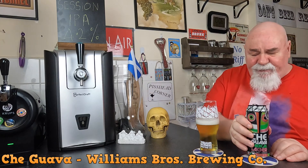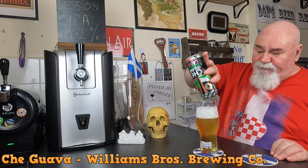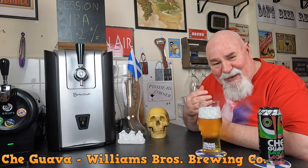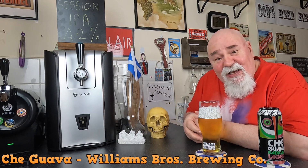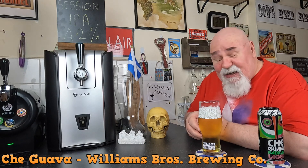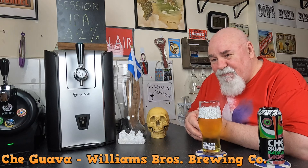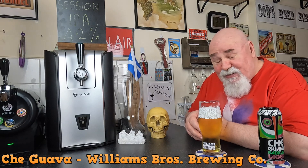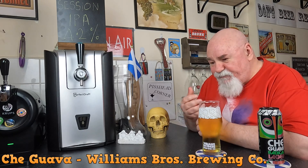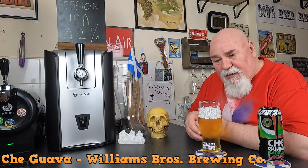Quite a bit of carbonation there. It's very fruity. Now if that's what guava tastes like, it's like strawberry. I'm sure I did read somewhere that somebody said it was like strawberry and pear — yeah, I suppose it could be. It tastes like fruit salad sweets. There is a slight, pithy bitterness there. Not picking up much citrus.